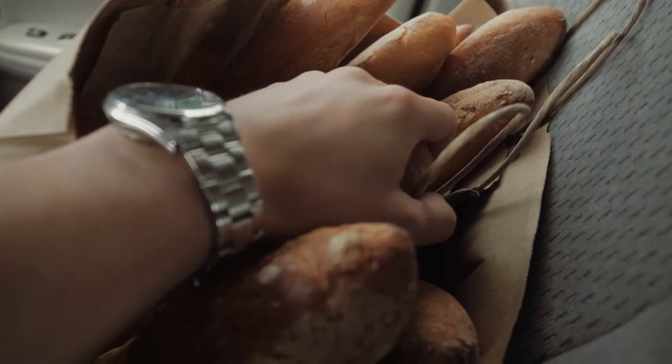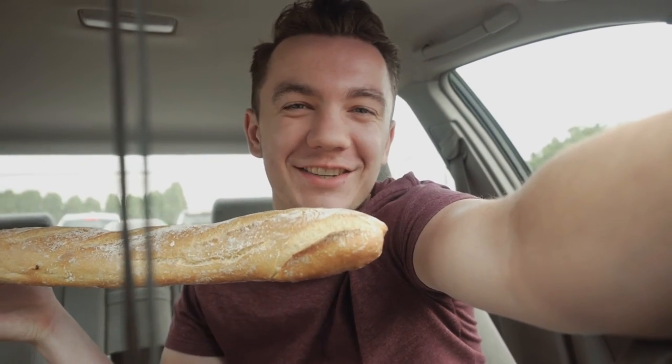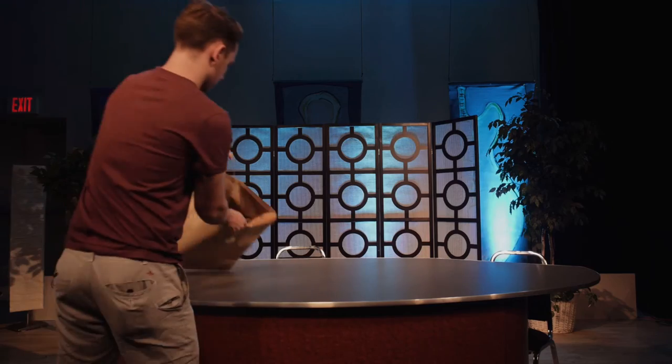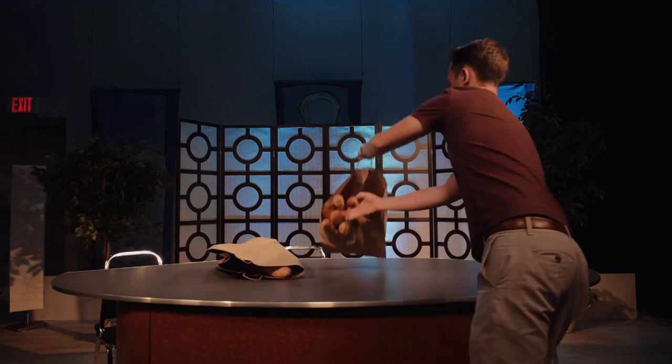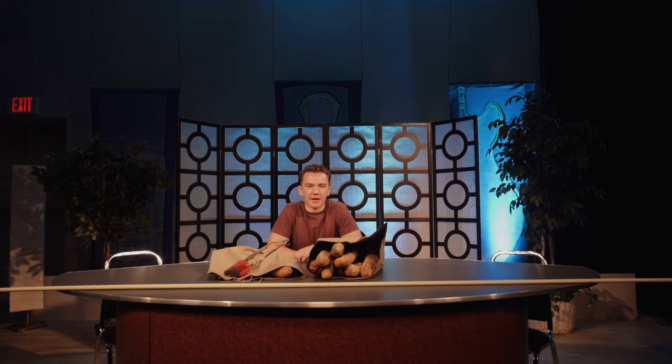Baguettes acquired. I got 10 baguettes — they smell good. Let's make a giant baguette.